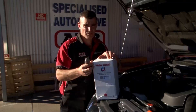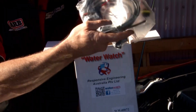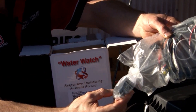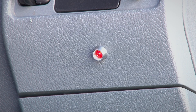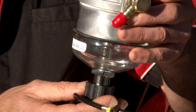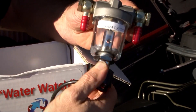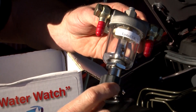Now we'll take a look at what's inside our water watch box. You get a wiring harness with relays, a sensor, and a light to go in the dash. And here's the water watch product itself — as you can see, it has a glass bowl, fittings for the inlet and the outlet, and a sensor that easily unscrews to drain any contamination that's in there.